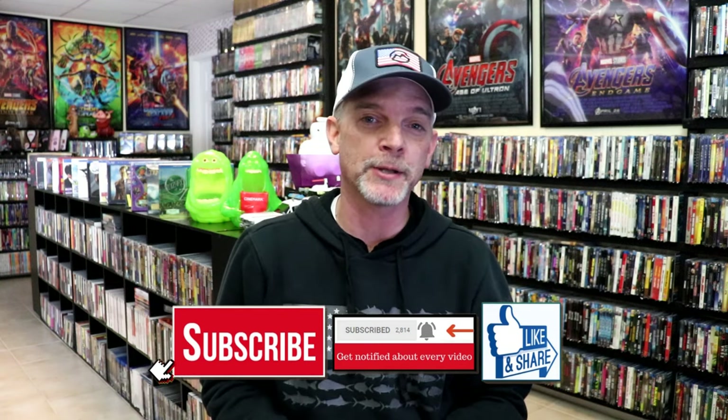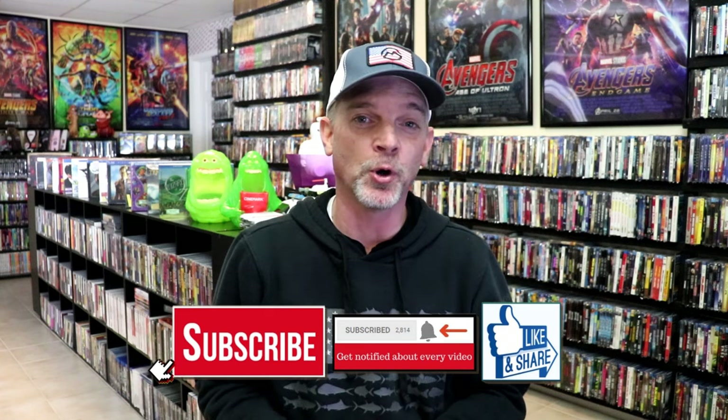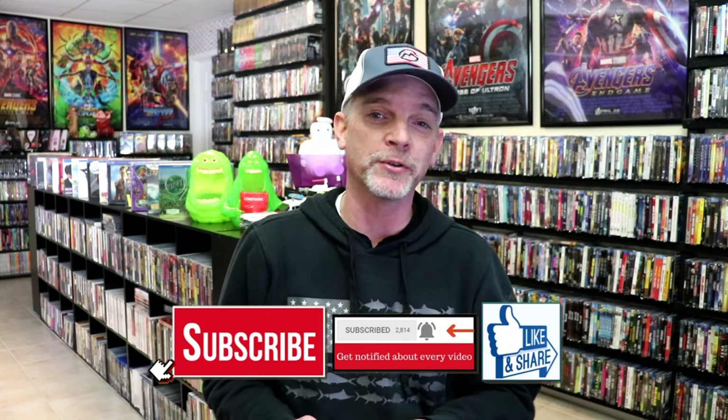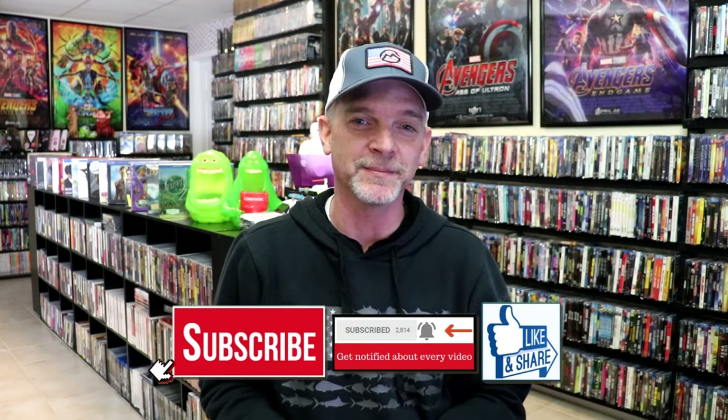Please leave me a comment below. Let me know what you think about this particular steelbook unwrapping, and also let me know your thoughts on Old Boy, because I really do enjoy reading your comments. I thank you for taking the time to watch this video and we will see you next time.